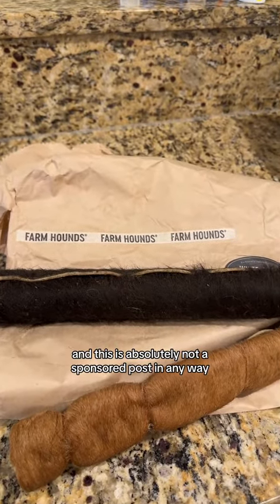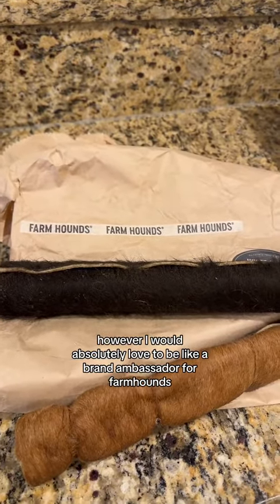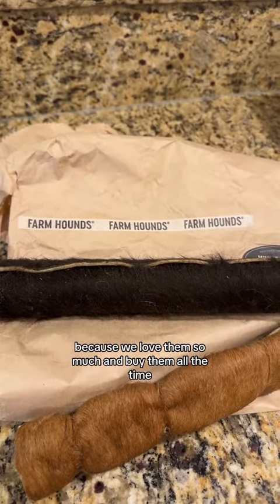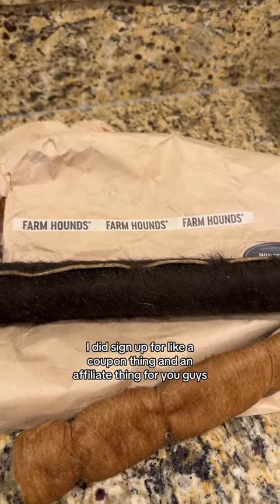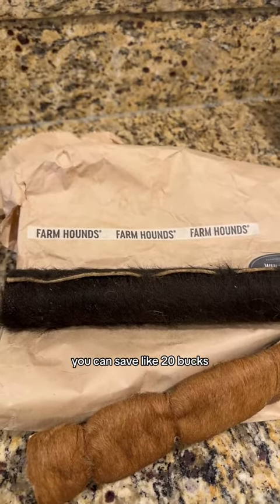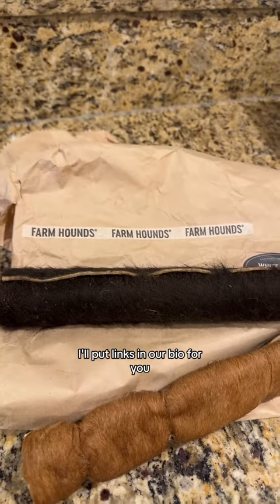This is absolutely not a sponsored post in any way, shape or form. However, I would absolutely love to be a brand ambassador for Farmhounds because we love them so much and buy them all the time. I did sign up for a coupon and affiliate thing for you guys — you can save like 20 bucks, I think. I'll put links in our bio for you.